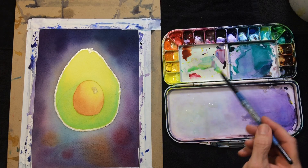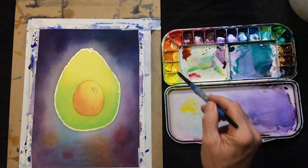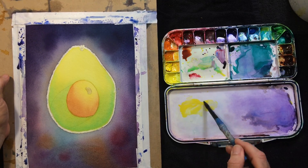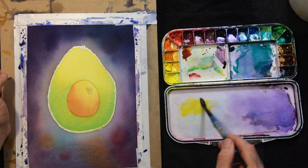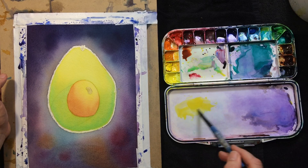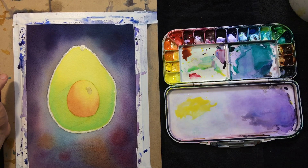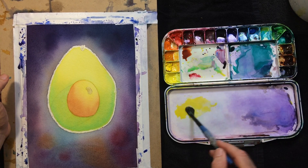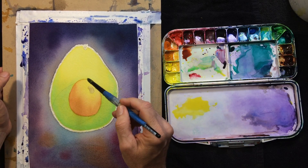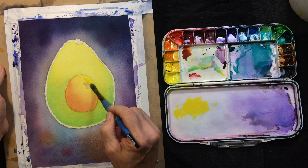And a nice point so I can have some control over that edge. This is sort of practicing the notion of a graded wash. I'll be doing it starting with one color and then introducing the second color on dry paper, doing it in sort of a diagonal in this sort of way.